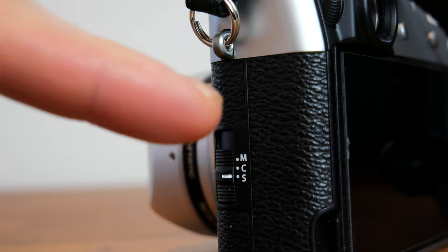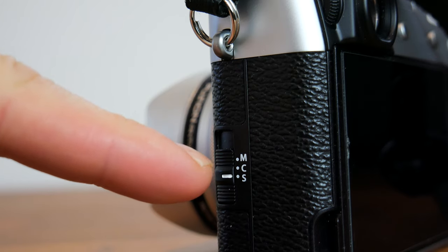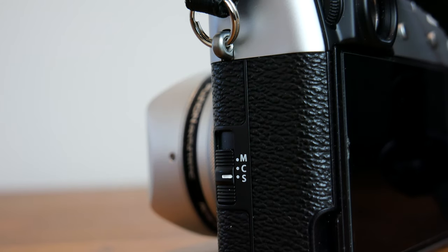The three focus modes I'll be going over are manual, single, and continuous. On the X100V you can find the focus mode selector on the left side of the camera just underneath the strap eyelet.